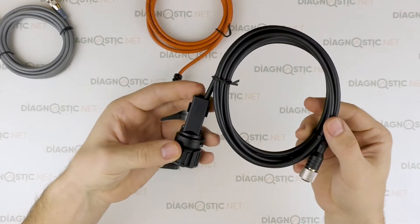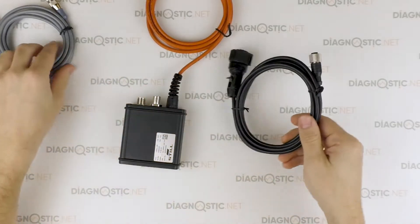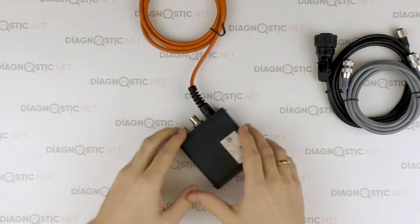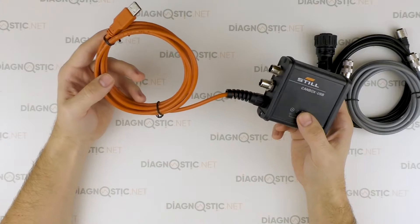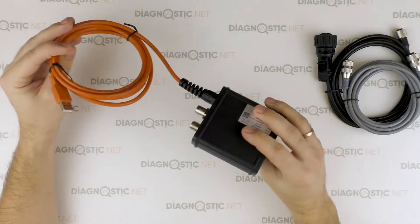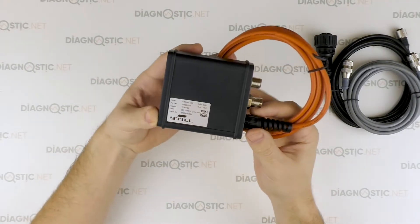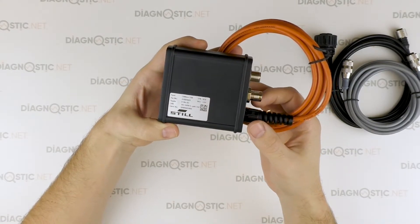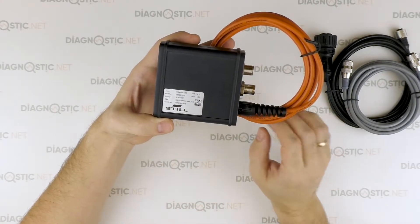Pay attention to workmanship — there is a marking. The diagnostic interface comes with an integral USB cable to be connected to a laptop. The interface's rear wall has a sticker with part number, revision, serial number, and other information including a QR code.